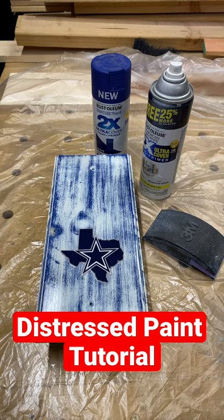From there, just clear coat it. That's it — done.